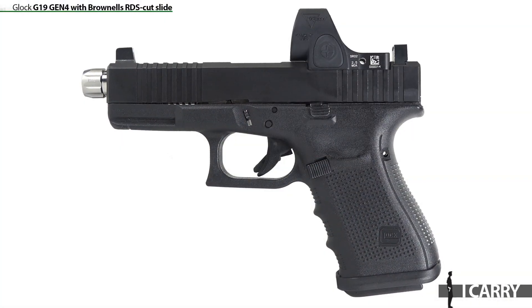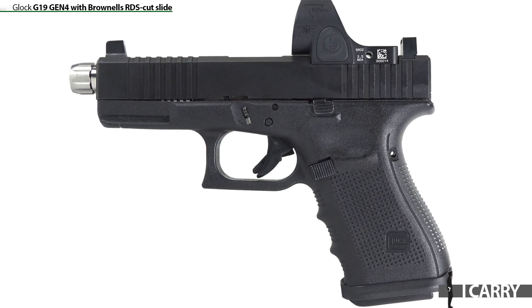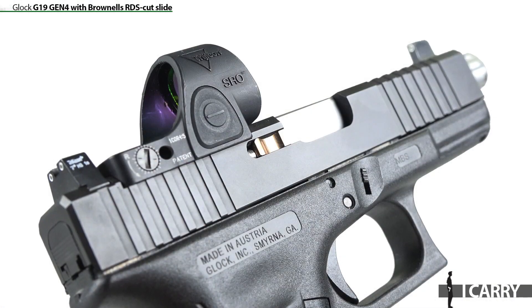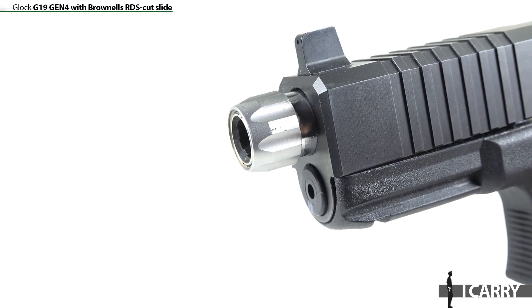Let's take a closer look at this setup. We've covered the Glock G19 Gen 4 a bit here on iCarry, and the reasons for choosing Glock's compact semi-automatic pistol are pretty compelling. Good capacity, full grip, light weight, and ease of concealment are just a few of the reasons one might opt for the Austrian striker-fired pistol. Aftermarket support, evidenced here by the Brownells slide and custom threaded barrel, is yet another reason.